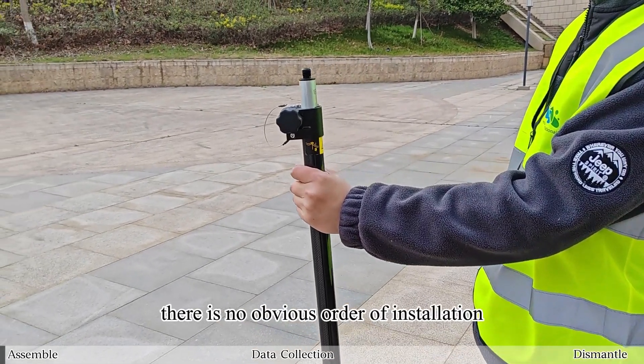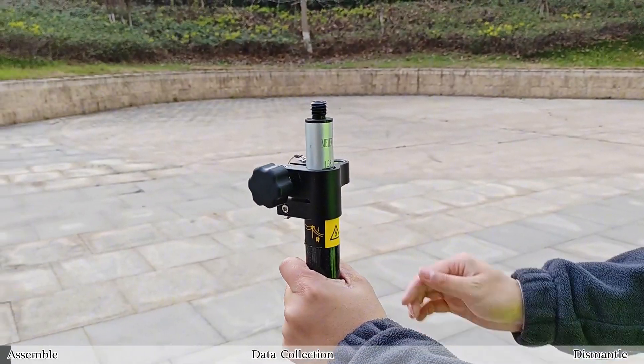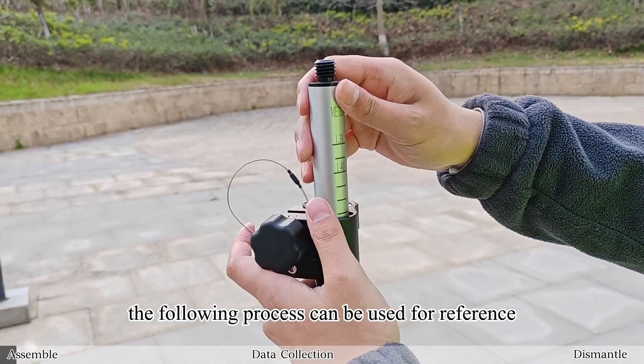Except for the host equipment, there is no obvious order of installation. The following process can be used for reference.